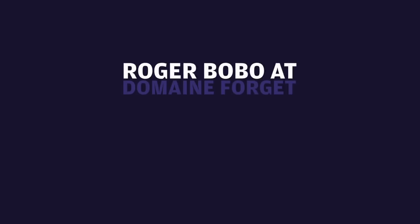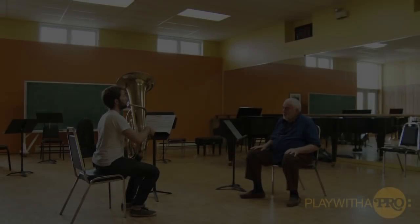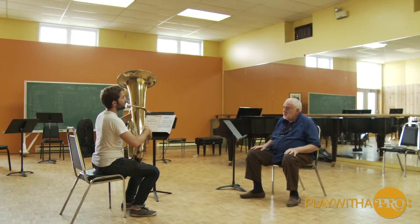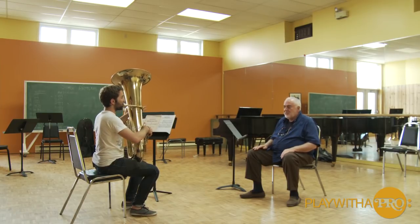Daniel, have you warmed up yet today? A little bit. Okay, let's just do a short warm up to get ready. Can you play the chromatic high register extension exercise? Starting on C. Here we go.